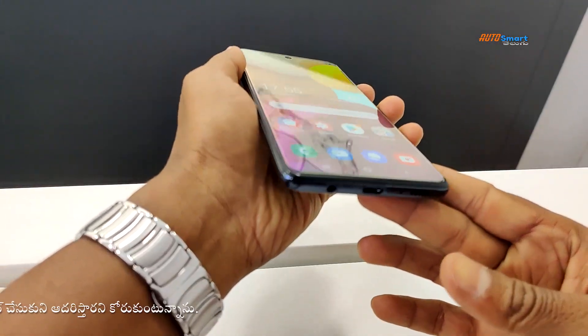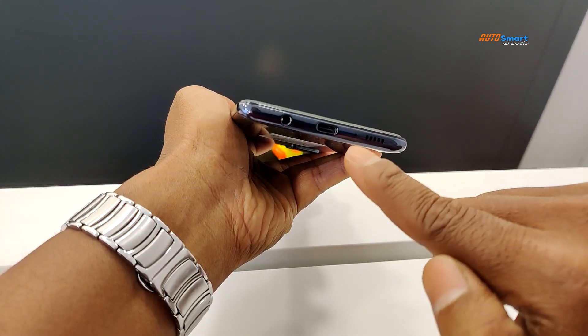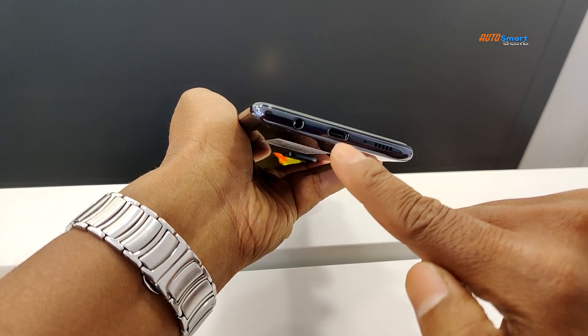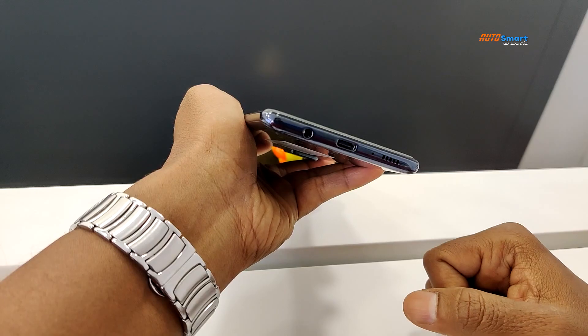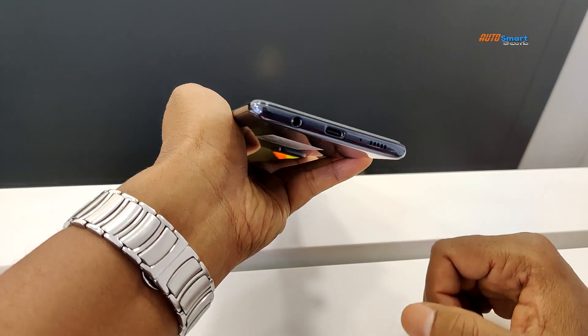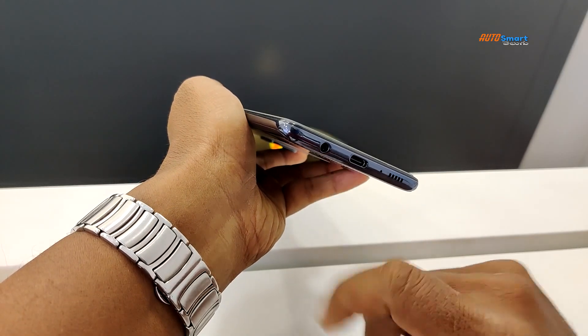We have buttons and keys, a speaker grill, a microphone, a Type-C port, a 4500 mAh battery, and a 3.5mm audio jack.